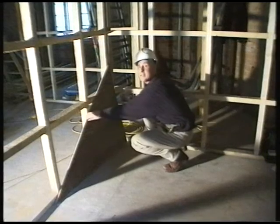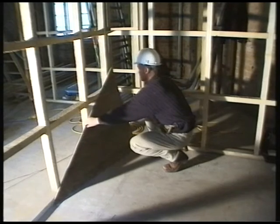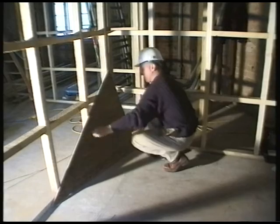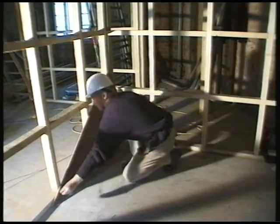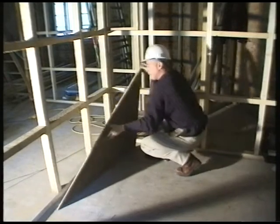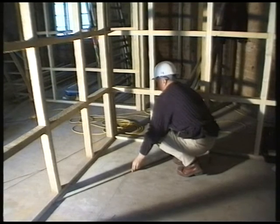When setting out a timber stud partition and you need to get a perfect right angle, get yourself a piece of plywood and cut it down to 3 foot, 4 foot, and then 5 foot. Put it into place and you'll have a perfect right angle and a perfect setting out point.